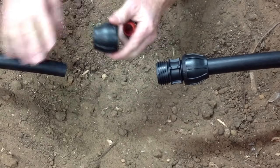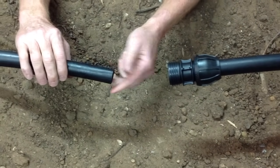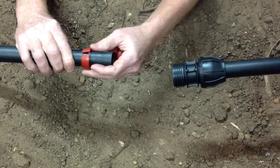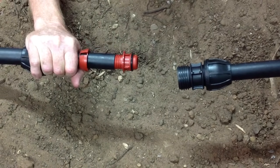Remove the connection components from the fitting, slide the nut onto the pipe, slide the split ring onto the pipe, and then push the insert into the end of the pipe.